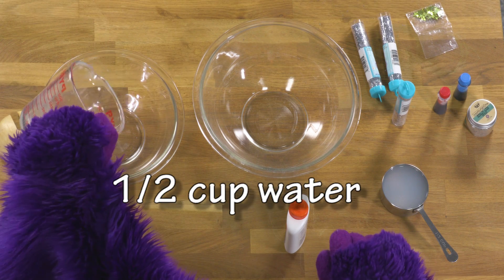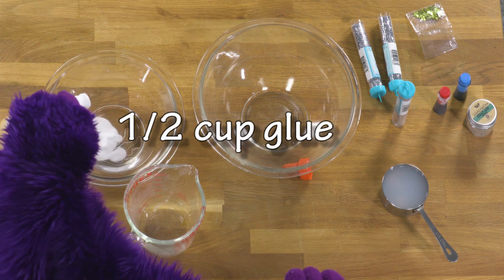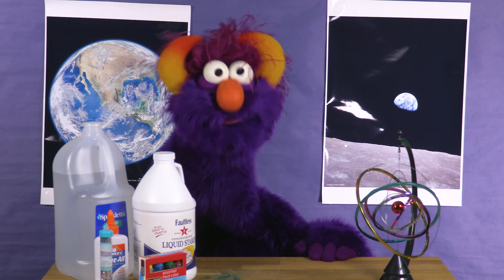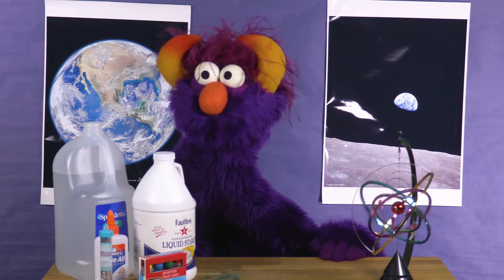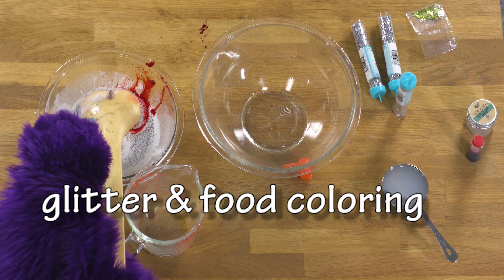Now, take one bowl and mix in the half a cup of water and half a cup of glue. Really mix it in, guys! Once you've got the water and the glue nicely mixed, add glitter and food coloring if you like.